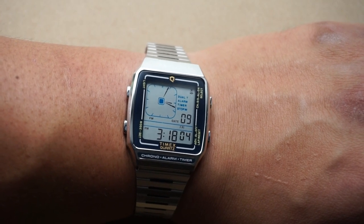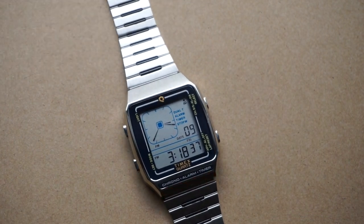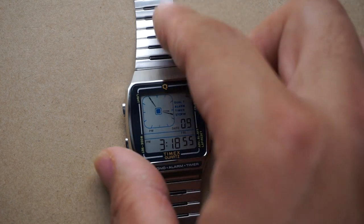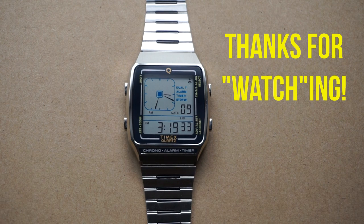That pretty much wraps it up. I honestly thought when I first bought this watch that this was going to be a negative review, but once I got my hands on it I completely understand — I drank the Timex Kool-Aid. Out of all the reissues, this one is by far my favorite. I wouldn't recommend it if you're just looking for a practical everyday watch, but if you're a collector like myself, go for it. If it's not going to break the bank and you've been looking at this one, go for it — because you can't go wrong with having a timepiece just for the joy of it. I hope this video helps you with your next watch purchase, thanks for watching!